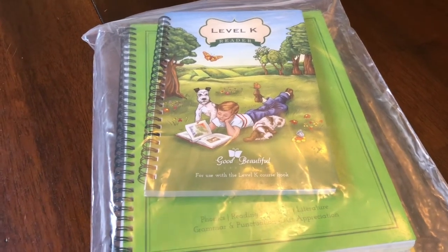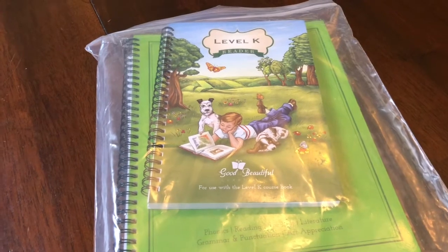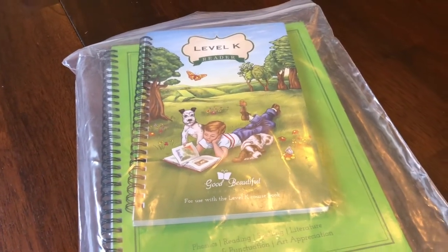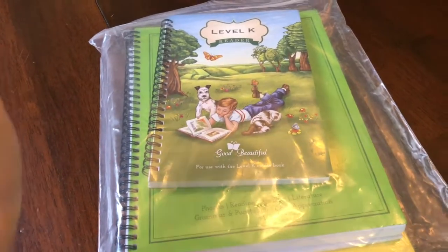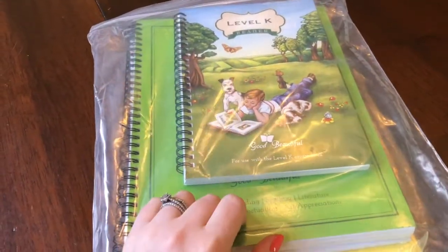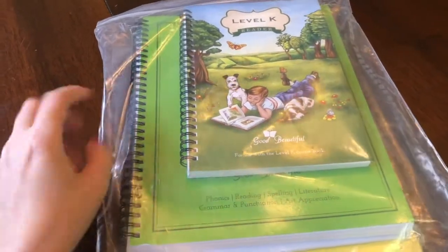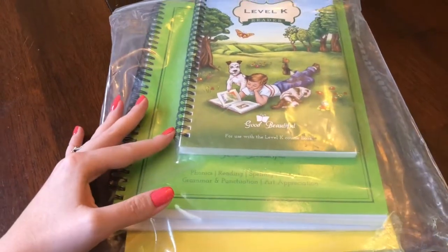My third child, my second son Oliver, is going to be a kindergartner pretty soon, just a few months. So I decided, why not just go ahead and start him with the Level K Language Arts for the Good and Beautiful. And I wanted to just do a flip-through with you guys and show you what you get when you order this curriculum.